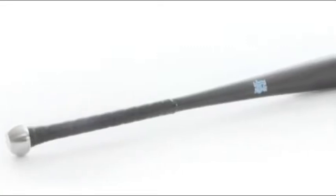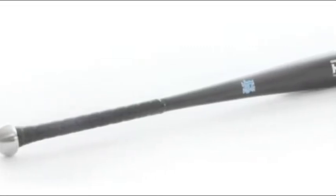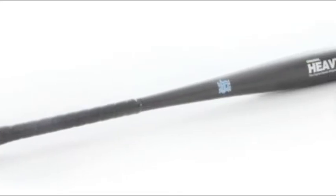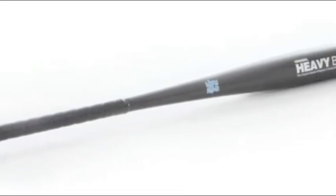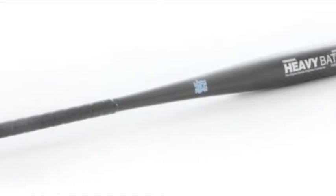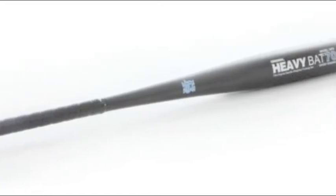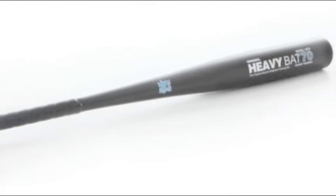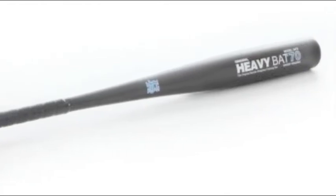The Heavy Swing 34-70-ounce heavy bat training bat is part of a revolution in the way that ballplayers train. It is not easy to reverse decades of thinking, especially in a sport as stubborn as baseball. However, after discovering the pitfalls of swinging with barrel-weighted bats or donuts, the brain trust at Heavy Swing decided to take the plunge.